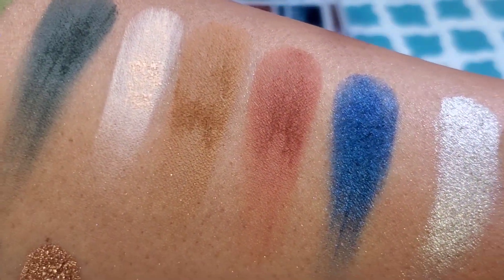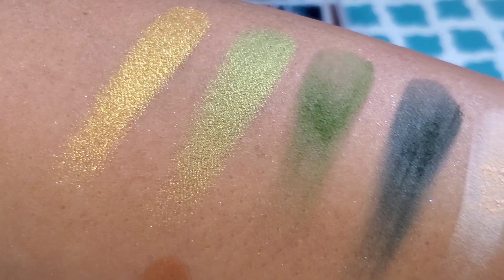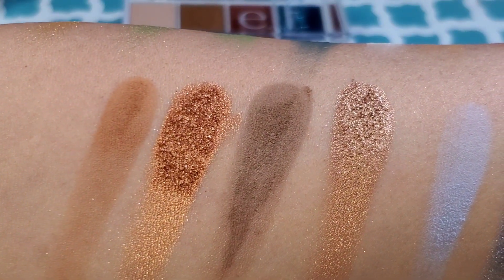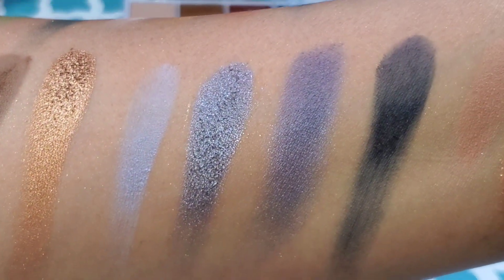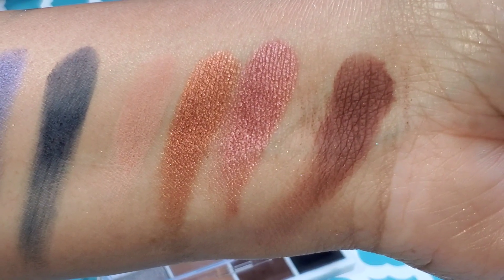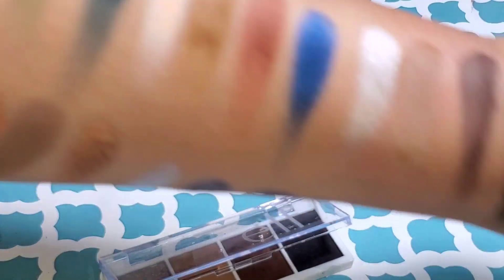I'm going to have to do a look to really give you a straight-up review. But for right now, as I'm sharing this with you, I think these are amazing. They swatch beautifully and I'm very impressed with e.l.f. Let's hear my final thoughts.